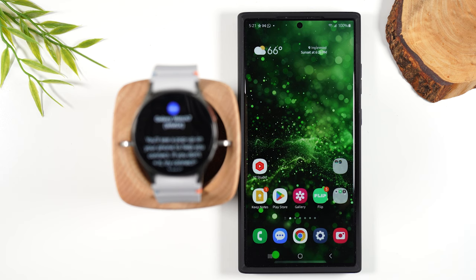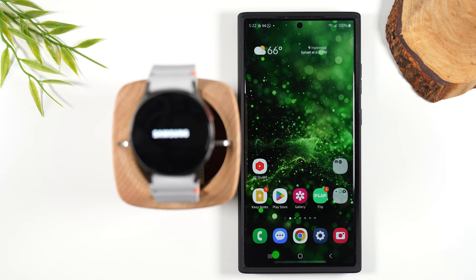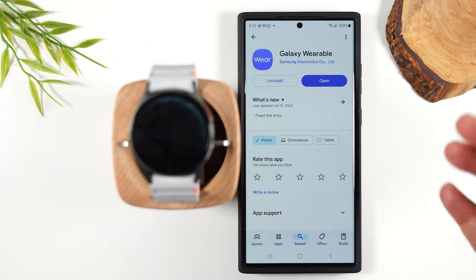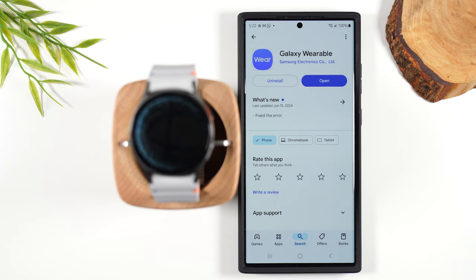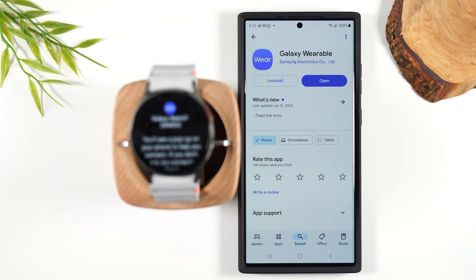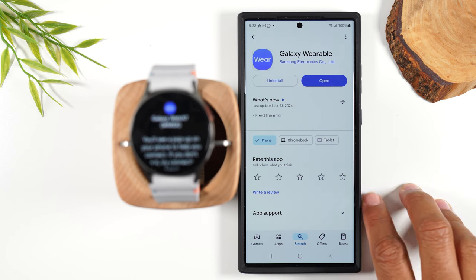We're going to tap connect. For the video I'll be pairing the Watch 7 to my Samsung Galaxy S23 Ultra, but I want to point out that you can also pair this with any Android phone — it doesn't have to be a Samsung phone. If you're not pairing it to a Samsung phone, you'll want to go to the Play Store and search for the Galaxy Wearable app. This is the app that you use to set up and control the watch.